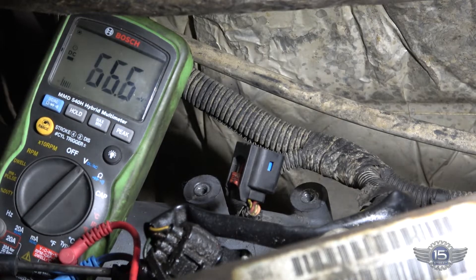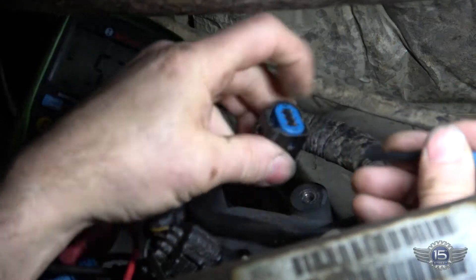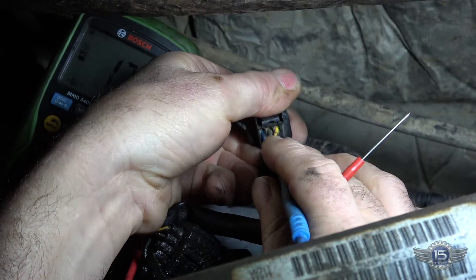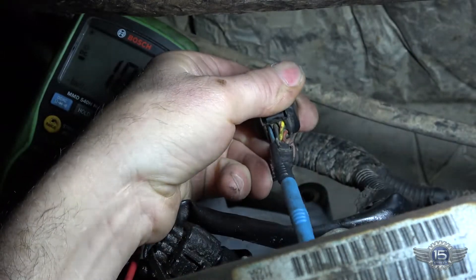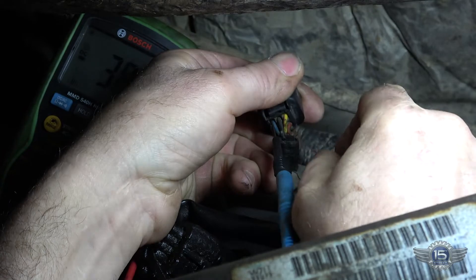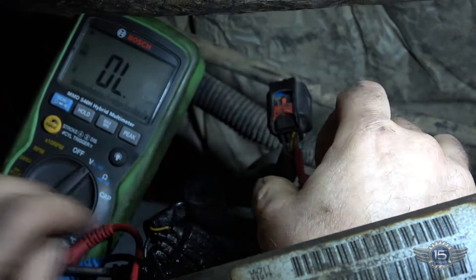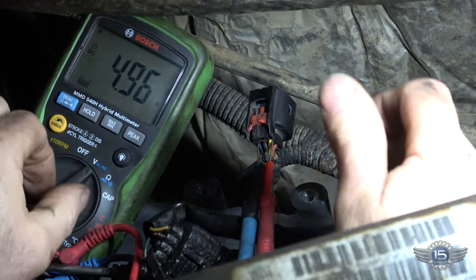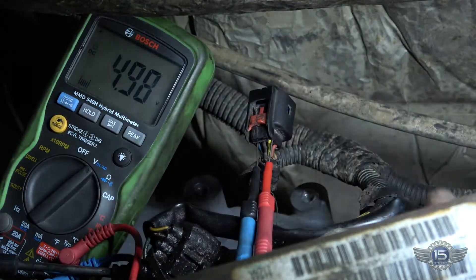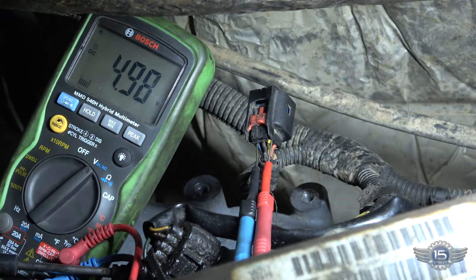Alright, so I've got the key on, engine off. I'm going to put my negative probe into the blue circuit here, back-probing it, and my positive into the five-volt reference. I've got my five-volt reference — that basically tests my five-volt reference to the sensor and the sensor ground. I've got four point nine nine eight volts.